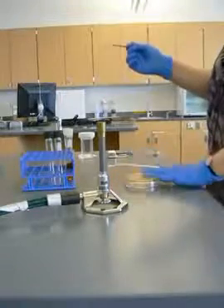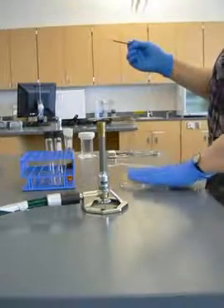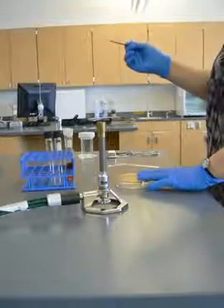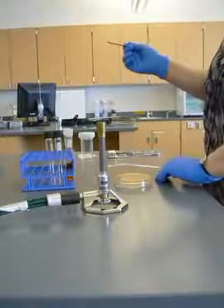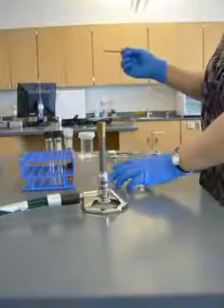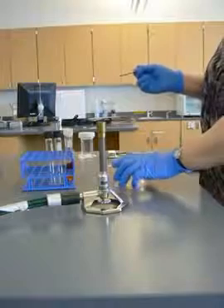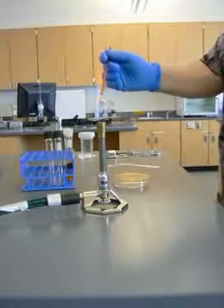The technique that I use is I leave the lid on the table, and I do what I'm going to do as quickly as possible, exposing the agar in the lid to air for as little time as possible. So I'm going to flip that open, streak there, and put it back in.